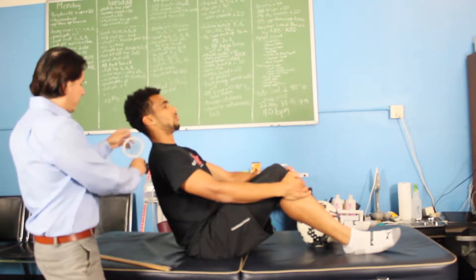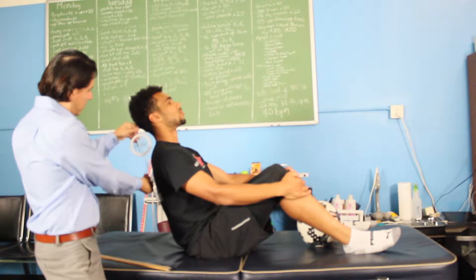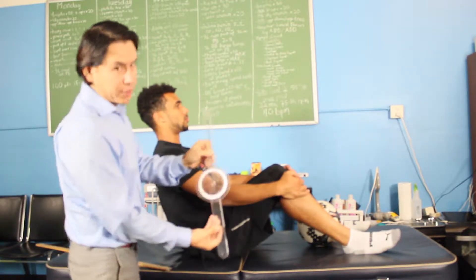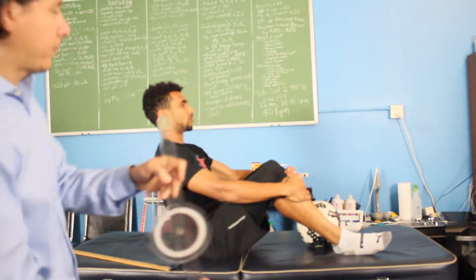We're going to keep the neck right about five degrees of flexion — a little bit more forward, right about there. So the neck stays at that angle, just a little bit of flexion, no more than four to five degrees.